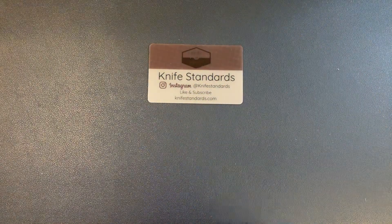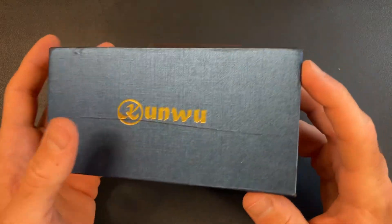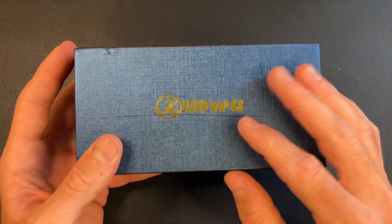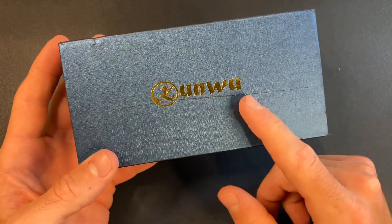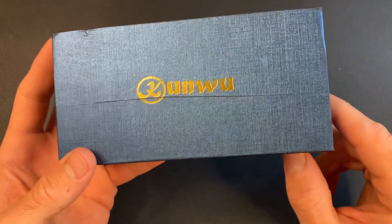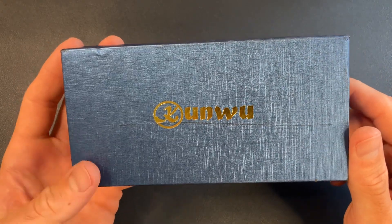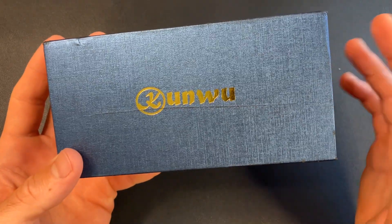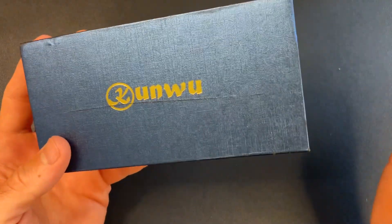Hey guys, what's going on? This is Knife Standards. Today I have an unboxing to do — a first impressions and short overview of a knife I just got in from Kunwu. I'm sure you guys can hear the construction outside; it is super loud, so hopefully it's not that loud for you guys and you can hear what I'm saying.